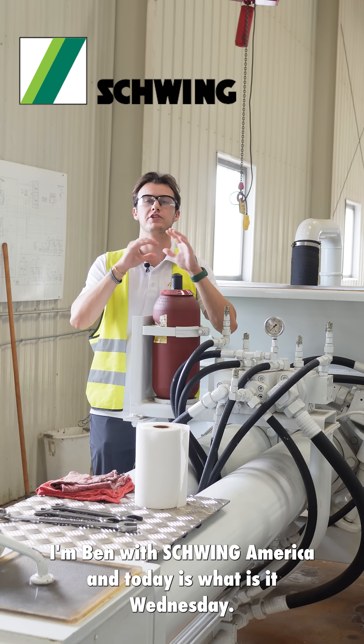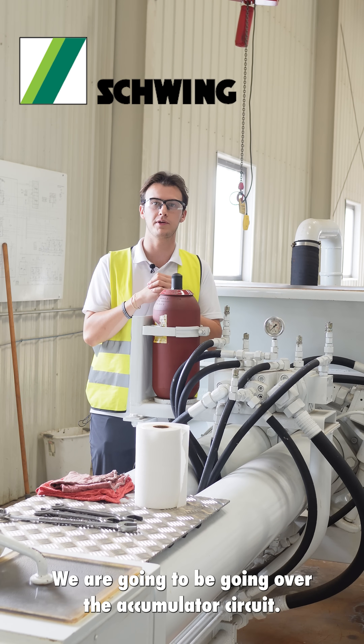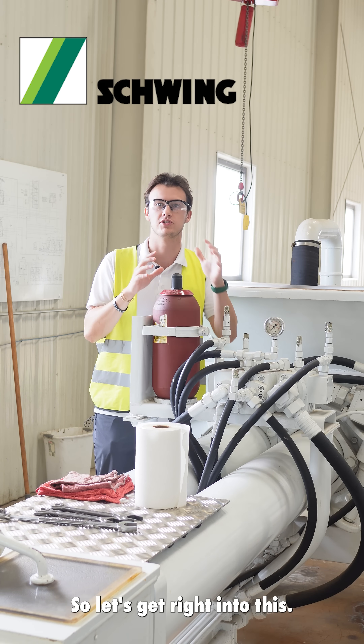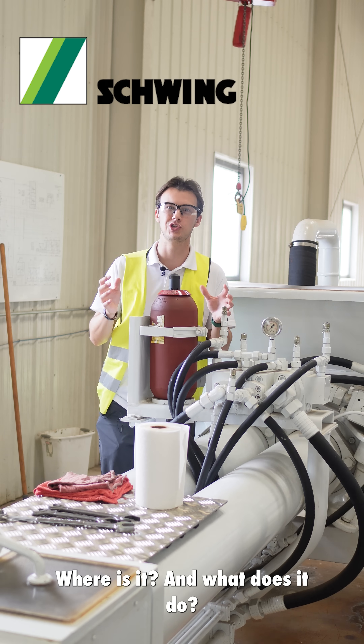Hello everybody, I'm Ben with Schwing America and today is What Is It Wednesday. We are going to be going over the accumulator circuit. What is it, where is it, and what does it do?